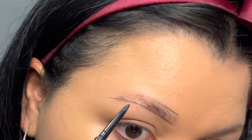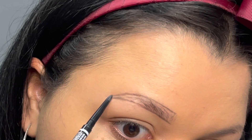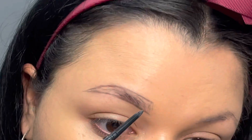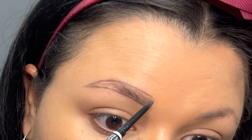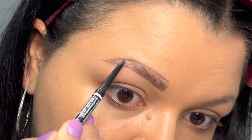Then I'm going to do the same thing on top, sticking close to where the hair ends — we don't want extremely boxy brows. When you get to that brow bone on top, you're going to curve downwards and have those two lines meet, so that you have a really nice arch. Then I'm going to go ahead and fill in my brows.